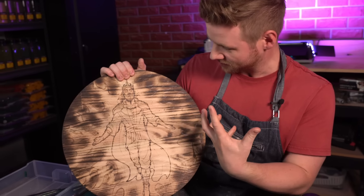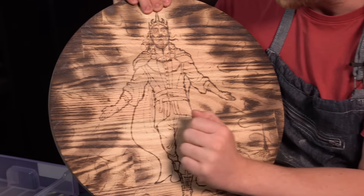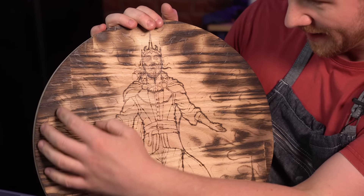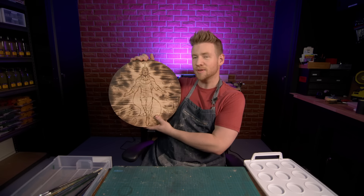It's interesting how much the wood changes when you burn it with the torch. Like, obviously this kind of wood in particular — all the lines of the grains really pop out. So it almost looks like clouds behind the flames have a texture. It's cool, it's a happy accident. But it also looks a little mish-mashy and a little flat.